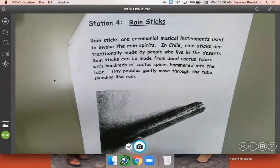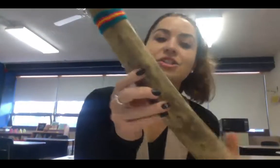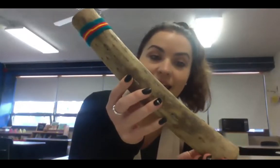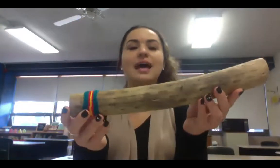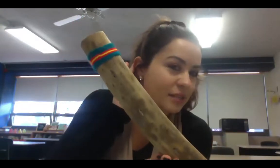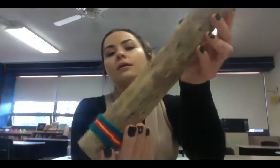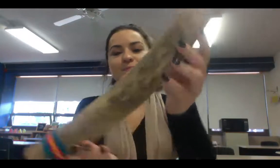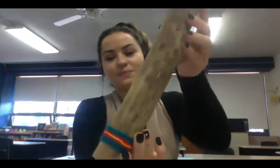Before we make our rain stick, I want to show you how cool this is. Let me stop sharing so I can show you a little better. This is actually a real rain stick made out of cactus — Miss Lid was so kind to lend this to me. I want you to listen — you can even close your eyes — to the sound it makes when I move it. Go ahead and open your eyes. It makes a really awesome sound, nice and relaxing.